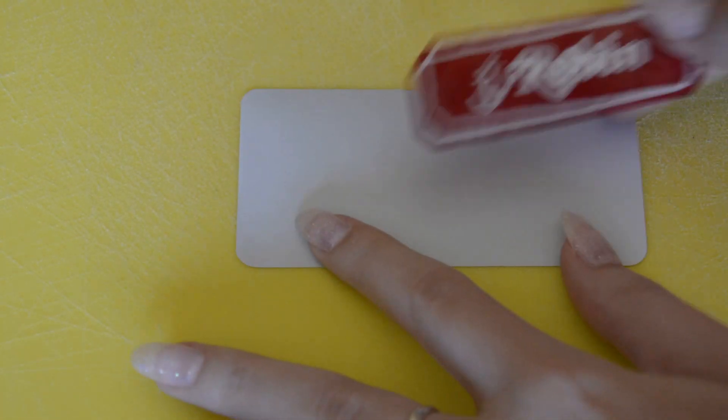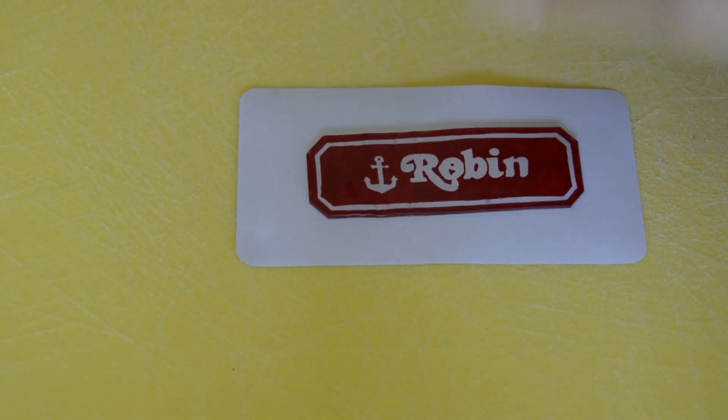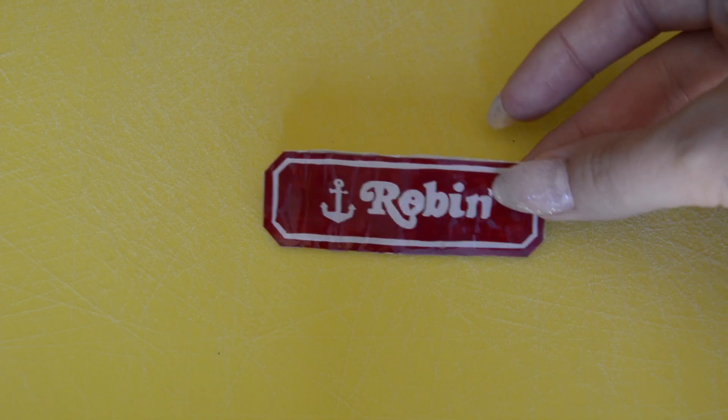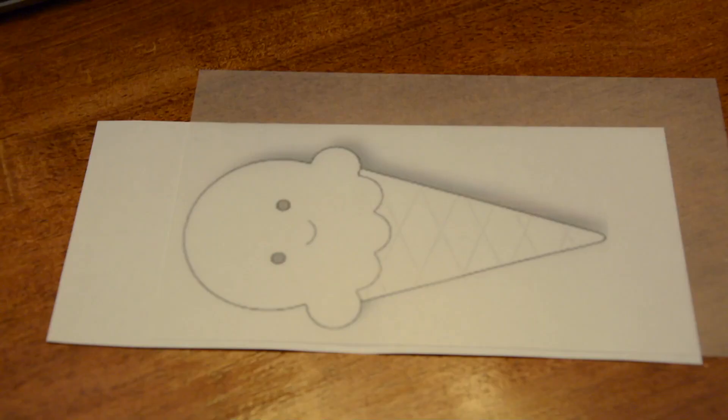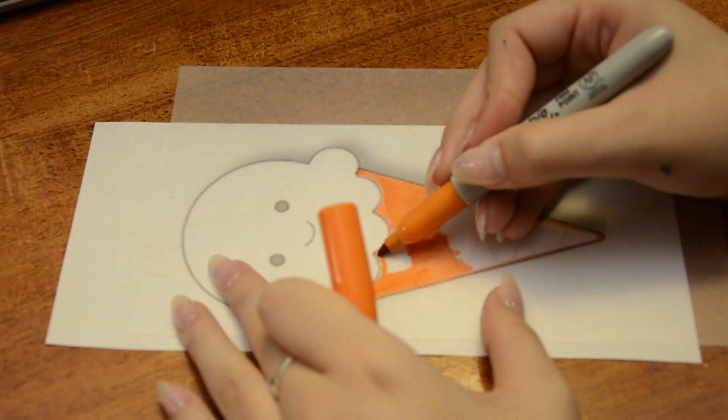Because the plastic is transparent, I'm just taking a sheet of white sticker paper and placing it on the back. If you don't have any sticker paper, not to worry — you can just paint the back with some white paint and it will have the same effect. Then I'm just going ahead and doing the exact same thing with an ice cream design.